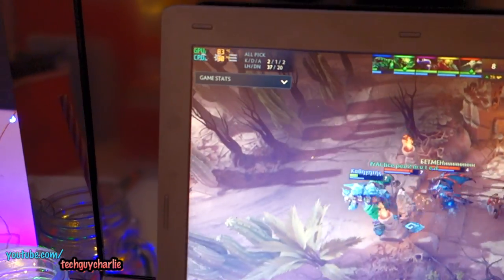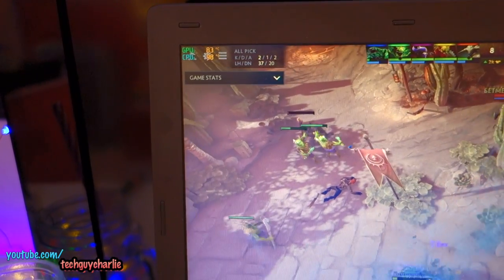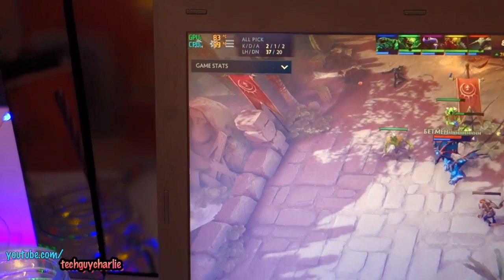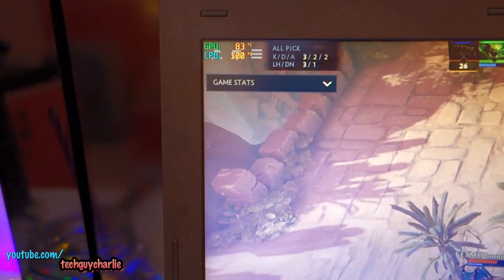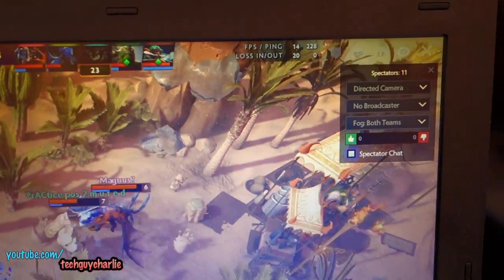As you can see, this thing is overheating, probably because the fan and the heatsink both are dirty. The GPU is at 83 degrees and the CPU is touching 100 degrees. And yes, it does thermal throttle — the FPS have dropped down to 13.